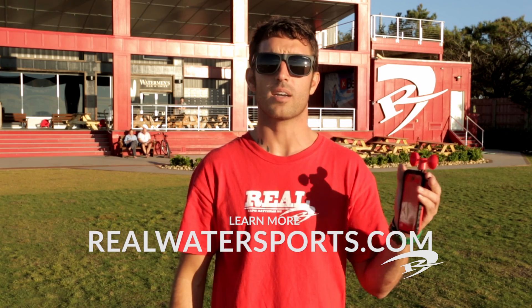You're going to love the Vavud Wind Meter for getting an accurate reading on the wind at your spot. To learn more about the Vavud Wind Meter, check us out at realwatersports.com.